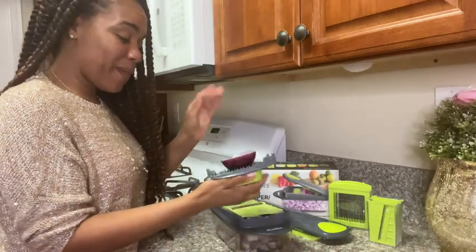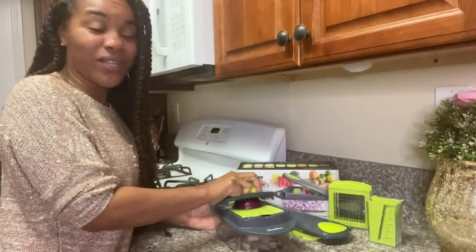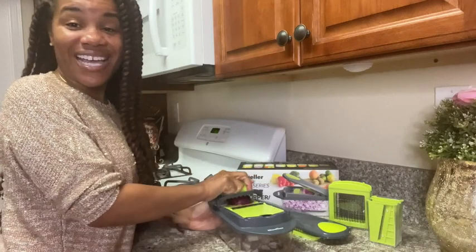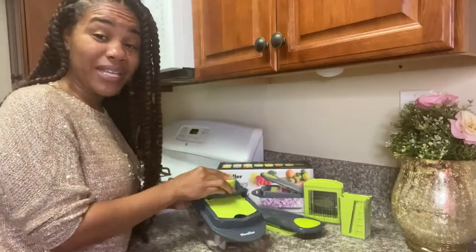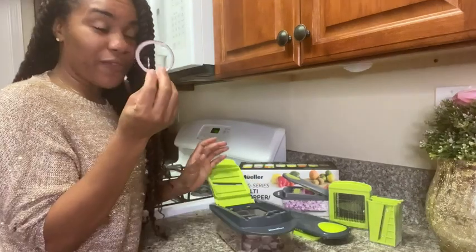Take your onion here, and you have a perfectly sliced onion. This is so much safer than a knife. Perfect.